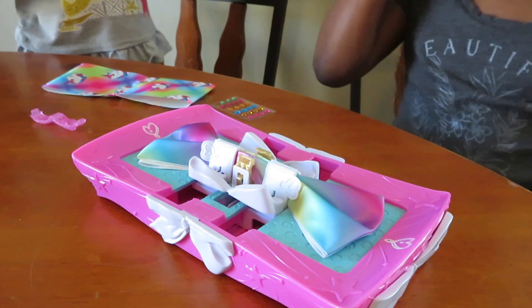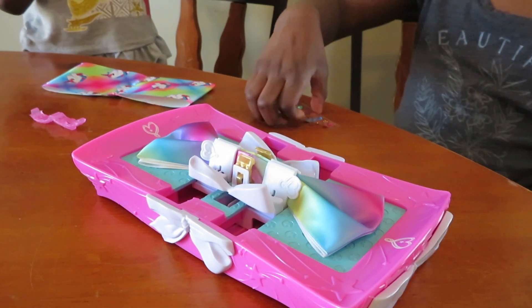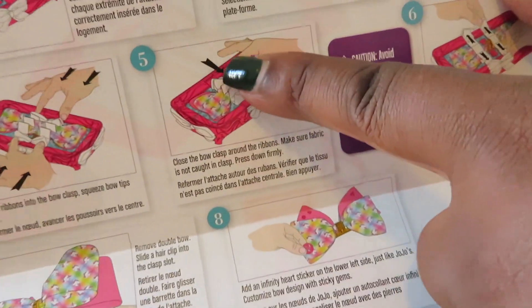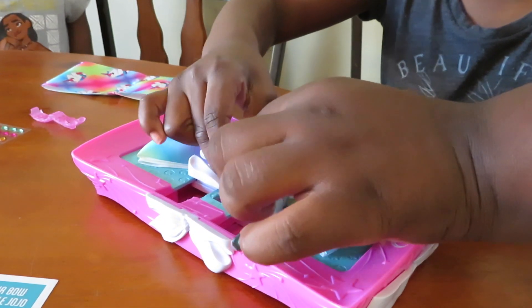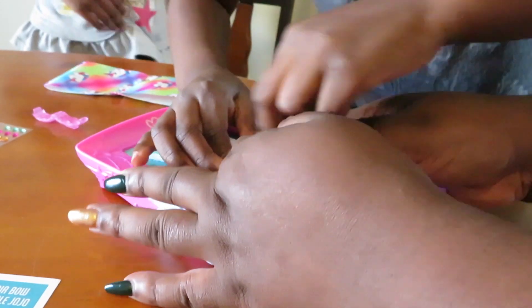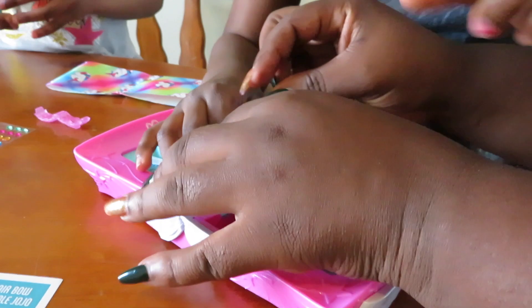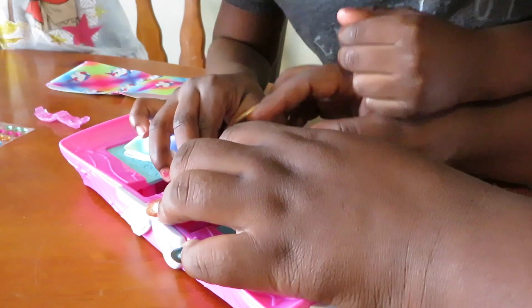Then after that, step five says close the bow clips around the ribbons. Make sure fabric is not caught in the claps. Press down firmly. So we are on number five — you got to clip this part, clip it together. Clip, clip, clip. Oh my gosh, I can't. You got to clip hard. It's hard. Really, really hard. Guys, I'm weak. Okay, let's see. I can't even get the bag down.